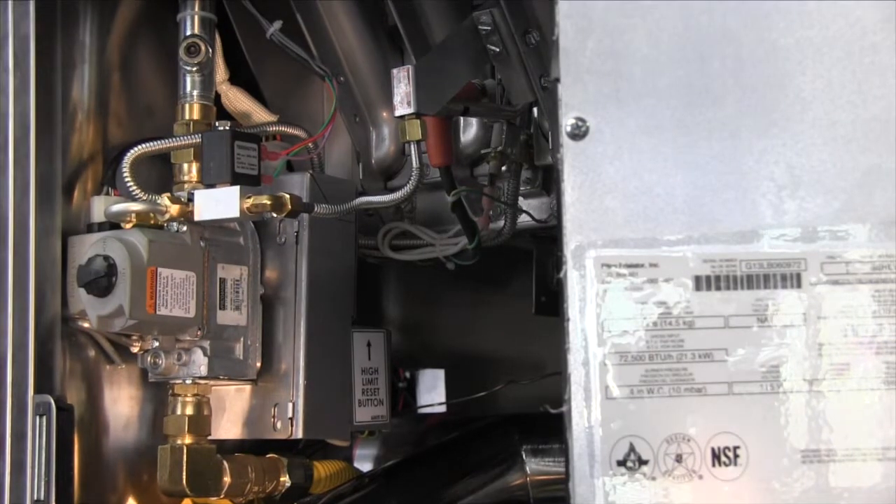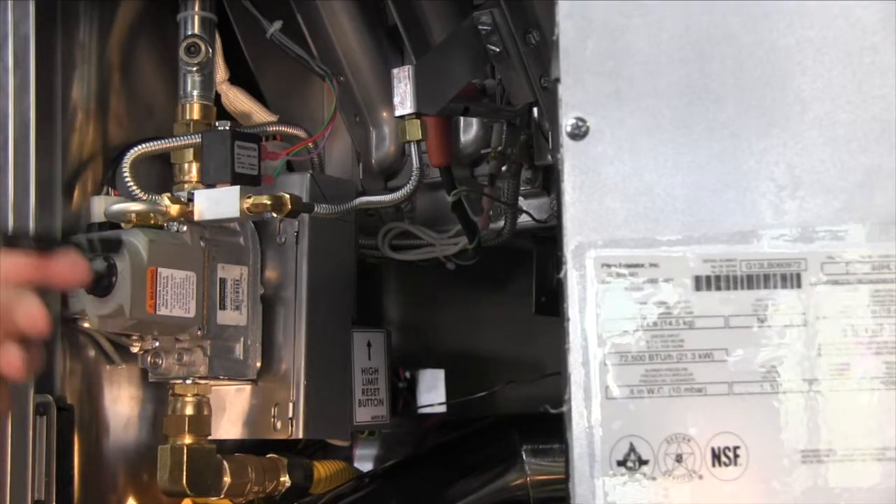There are multiple styles of ROV gas units. However, the ignition module and high limit are located in the same place on all versions.